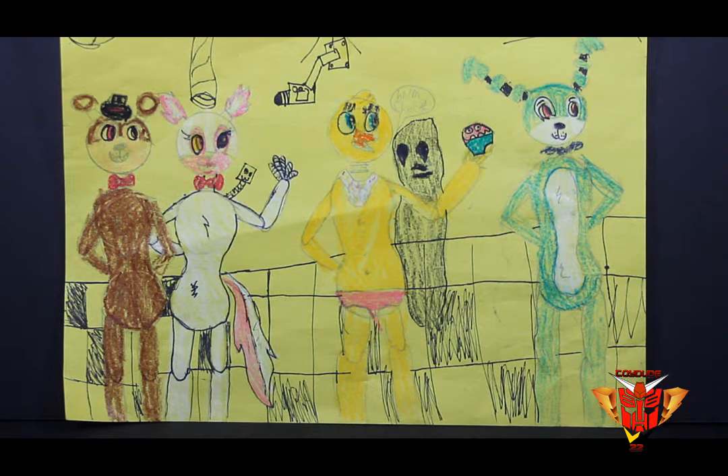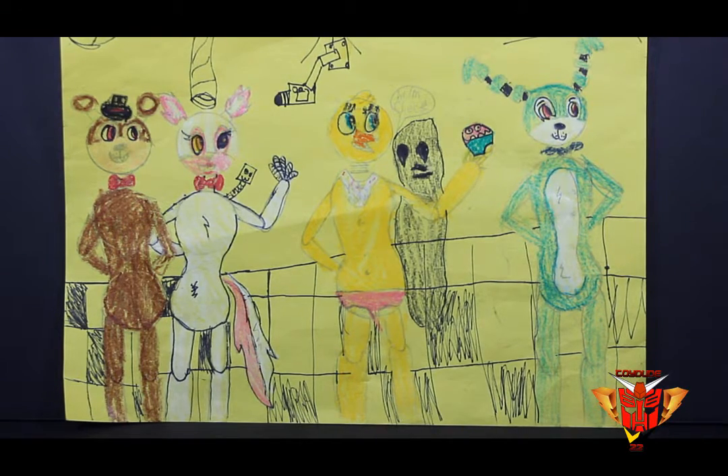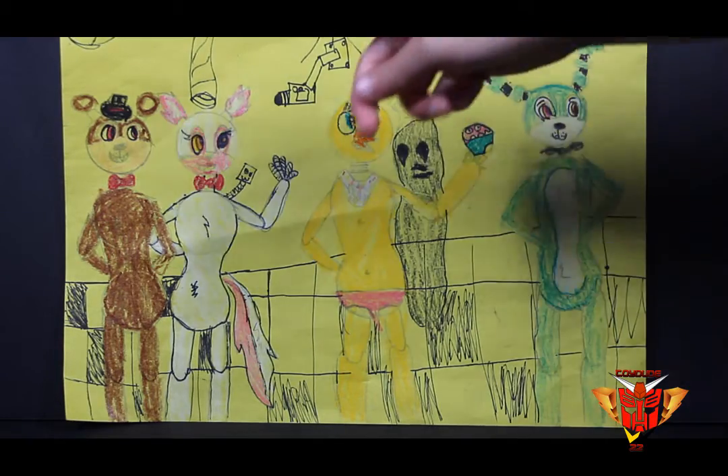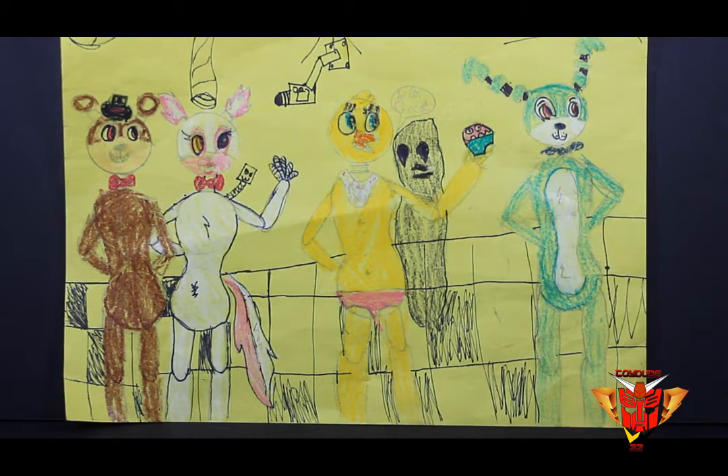I used my crayons and pencils and stuff. The checkered floor I just did on Saturday night when I just had my sharpie in my room, so I did all the detail up here and down here inside my room. Freddy was really hard to detail — his hat, his teeth, his nose, and his eyes.